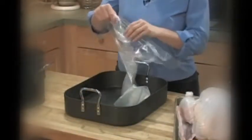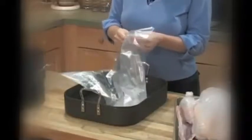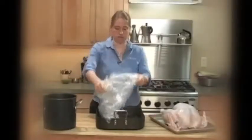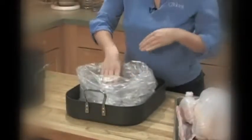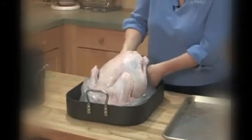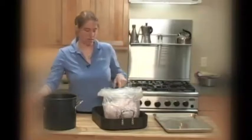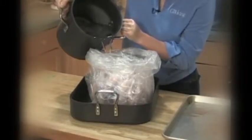To brine the turkey in a bag, double up on the oven bag if that's what you're using, since they're not really made for liquid — just a little extra insurance. Open them both up; you only need to buy one box. When using the bag method, I like to use a roasting pan too, just in case there are any leaks. Once doubled, fold down the edges to help the bags stand up on their own. Put the turkey in breast side down, because the breast is what you really want in contact with the brine. Then make sure the bag is standing up nice and straight and pour the brine over it. If you're nervous about pouring the brine, have a helper hold the bag open for you.